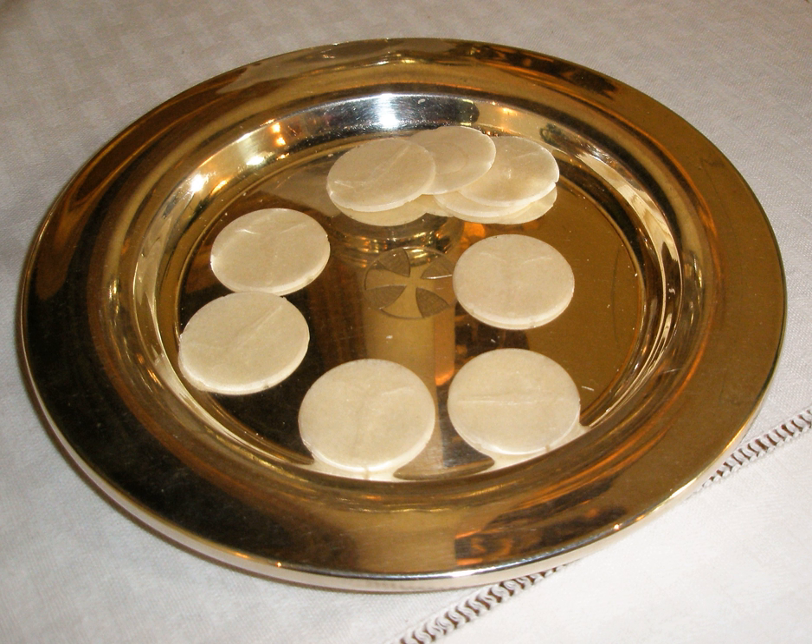Armenian Rite: Because leaven is symbolic of sin, the Armenian Catholic Church and the Armenian Apostolic Orthodox Church traditionally offer unleavened bread, although it is distinctively different from the kind used by the Roman Catholic Church, to symbolize the sinlessness of Christ.